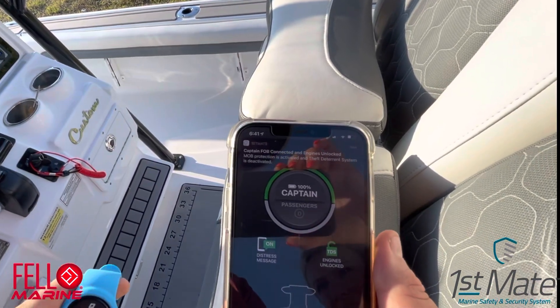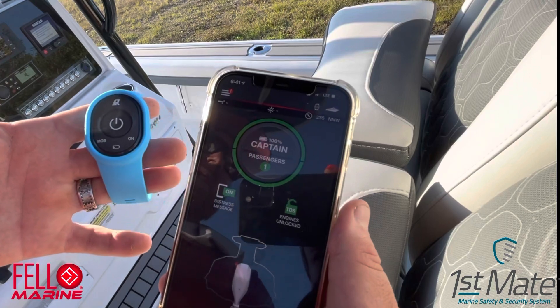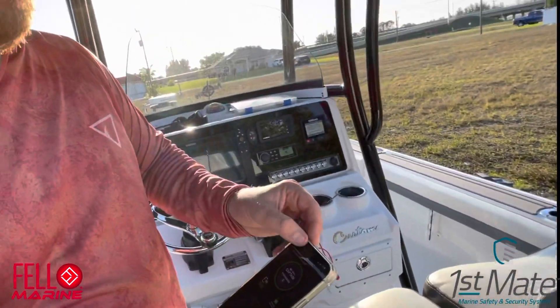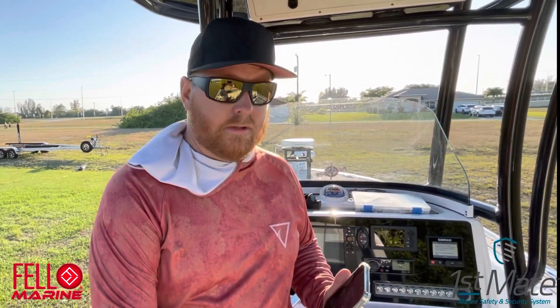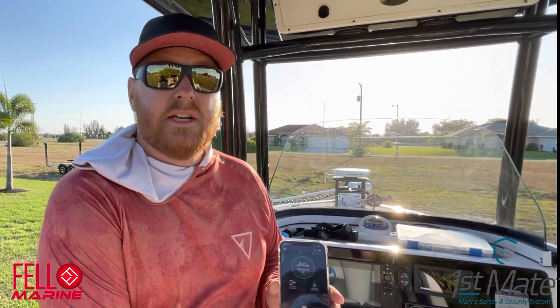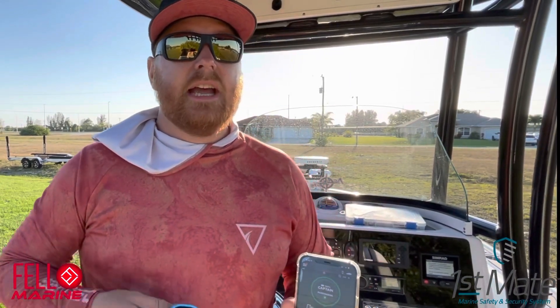Now let me show how it works. As you can see, it just told me right away the fob has been detected and the engines are unlocked — it registered one of the passengers. Give it a couple more seconds and it'll register the other passengers too. On top of man overboard features, this also has theft deterrent. As the captain, you can actually lock your engines from your wristband or the app. So if you leave your keys on the console, somebody can't run away and steal your boat.